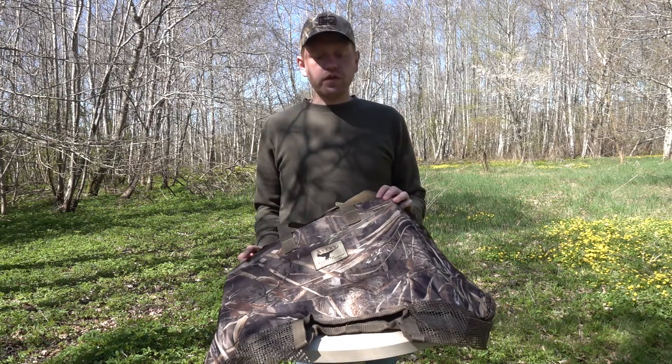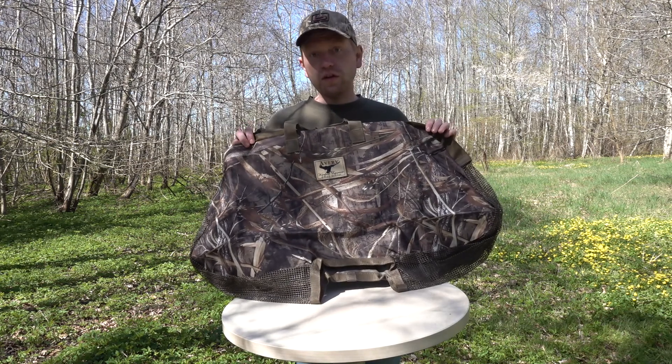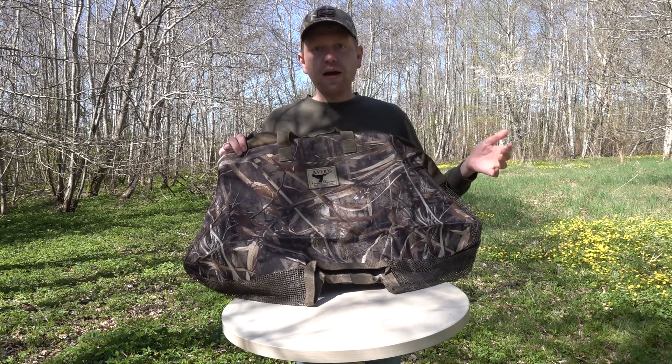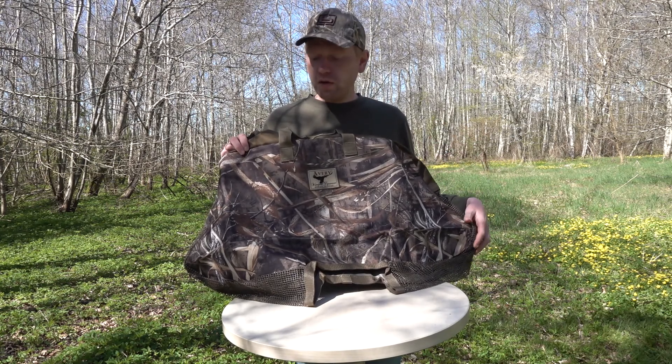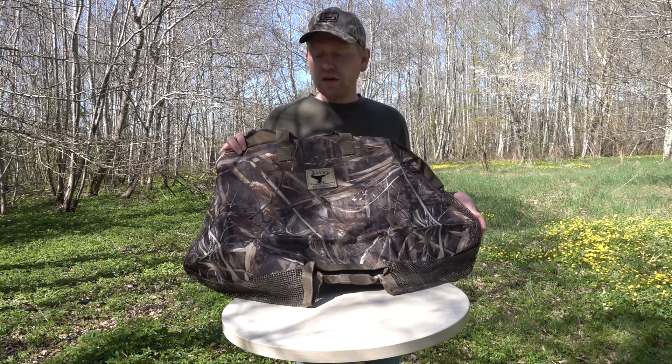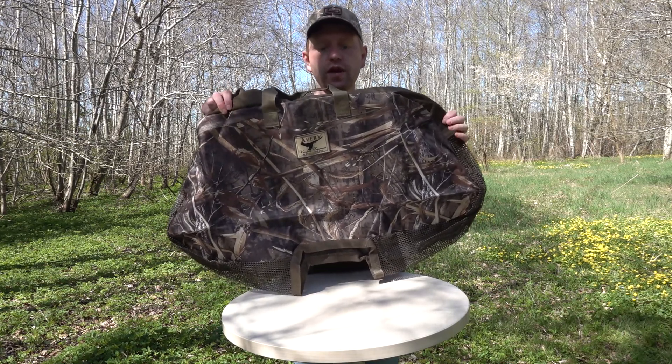Hi guys, Rasmus here. Today I'm going to show you this Avery Silhouette Satchel, or Silhouette Bag. It's a bag made for carrying all your goose or duck silhouette decoys. These thin decoys are getting very popular and this is an easy and handy way to carry them.